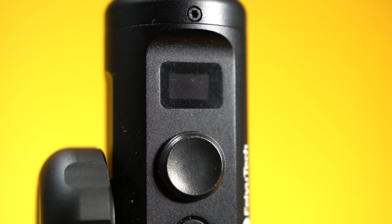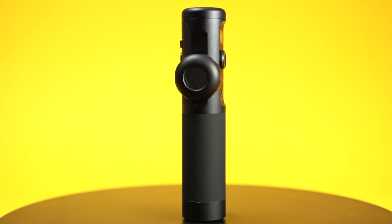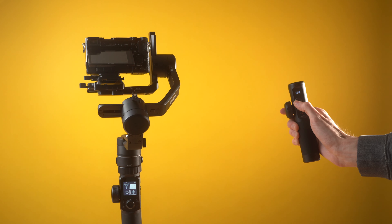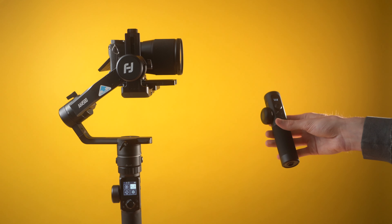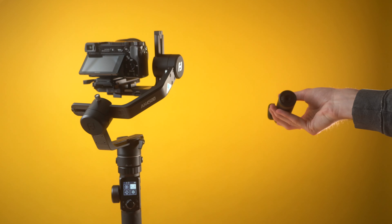Next up is the Hyperlink remote. It comes right in the package — not a separate add-on — and it's something I didn't expect to use as much as I do. It's a super useful accessory that can control the gimbal completely wirelessly. It's small, essentially a copy of the grip on the gimbal itself, with a joystick for controlling movement and a gyroscope mode where the gimbal follows the movement of the remote exactly.